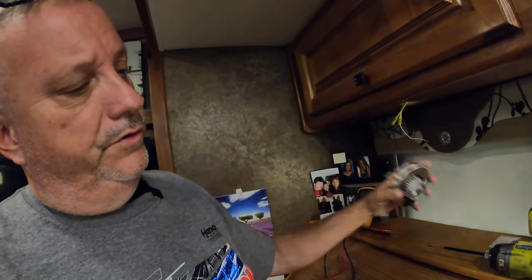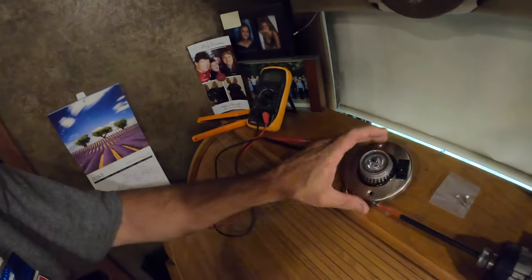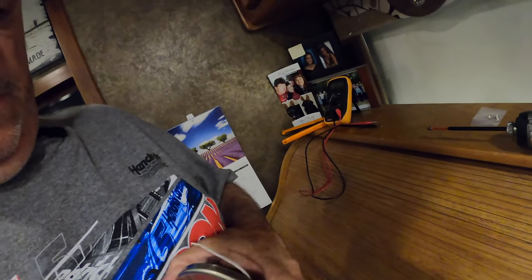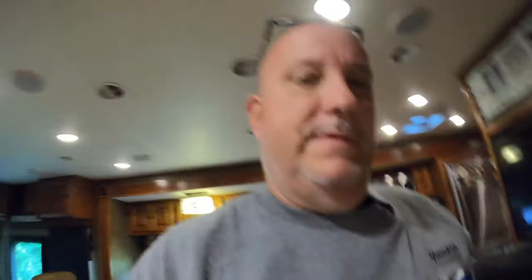We're going to wire these back up today and put the new ones in. They're held in by two small Phillips screws, which are right here in the package, and we're going to take the other two out. I'll keep them as spares. The center sections pop out, and technically I could swap just the center piece into the black ring. But the new one has a clear ring and the old ones are black, so I opted just to change them all.